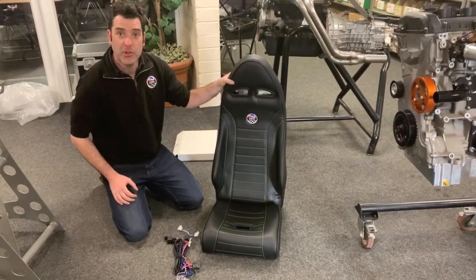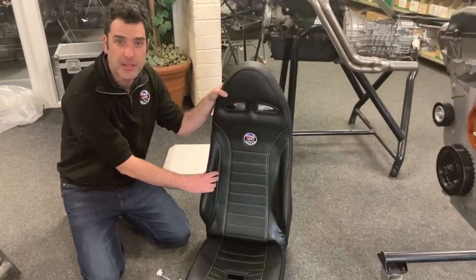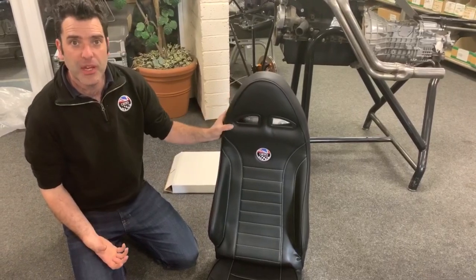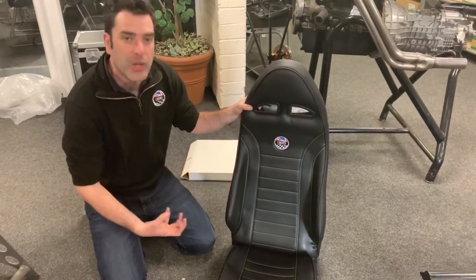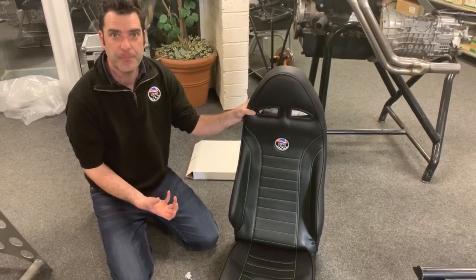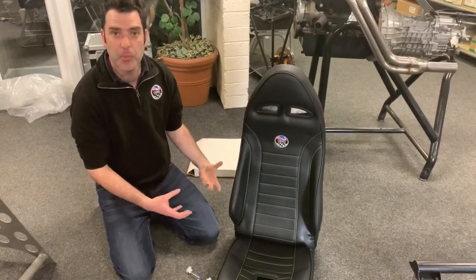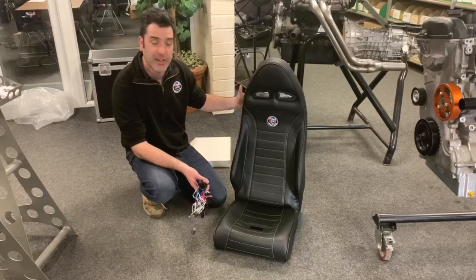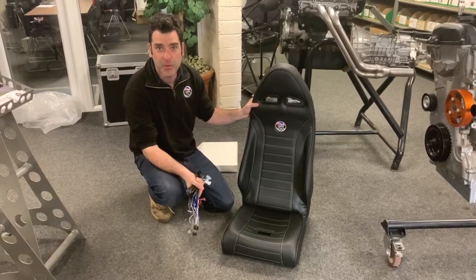When you order your GBS seats, we have the option of color stitching, so depending on what color theme you're going for with your car, you can choose the stitching. We also do the handbrake gaiter and the gear lever gaiter with matching stitching as well. Then it's the option to have heated or non-heated. These will be available to order online or through the kit spares.